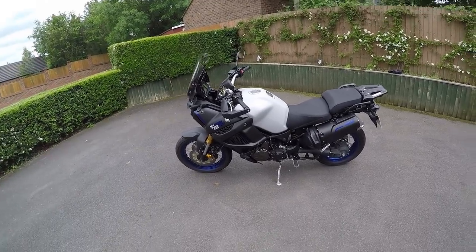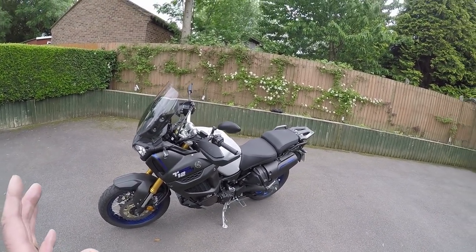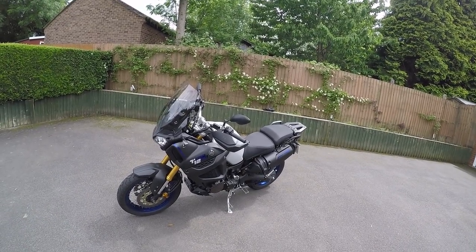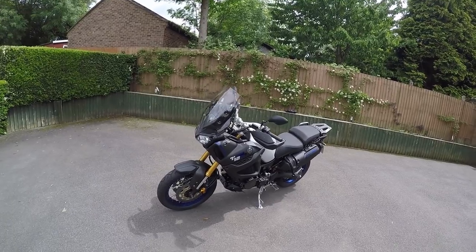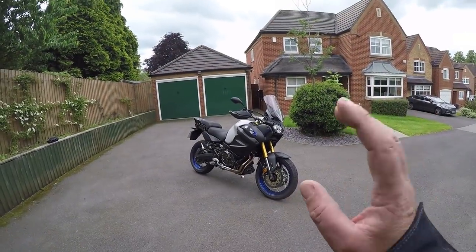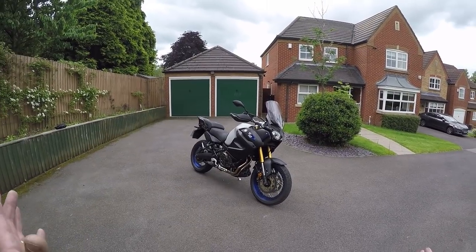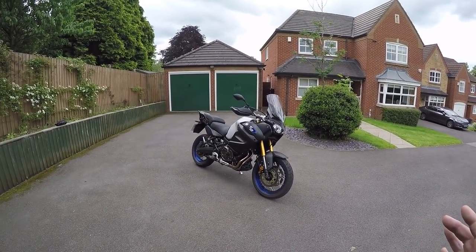I've also tested the previous generation 1200 GS, the water-cooled GS, and it really is a good piece of kit. It is difficult to justify why you would have this over the GS, and that's probably why there are so many GSs out there. The GS engine — even the 1250 with ShiftCam — is even quicker. I think that's the main reason why they've not sold these, together with the price. A few years ago people would say you don't need more than 110 horsepower on an adventure bike, and really you don't — it's just that all the manufacturers are giving it, and this hasn't got it.